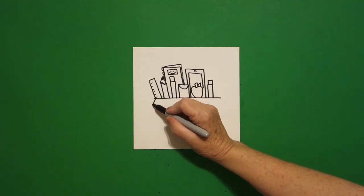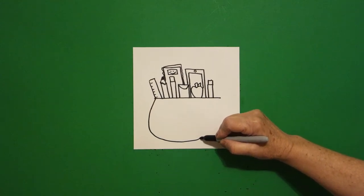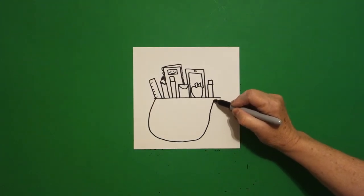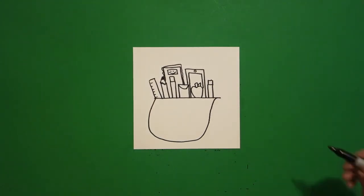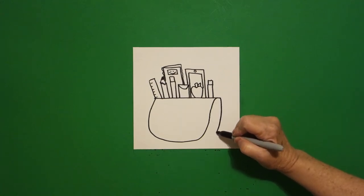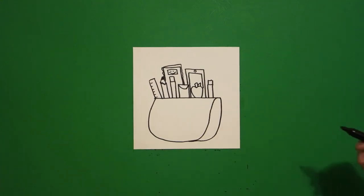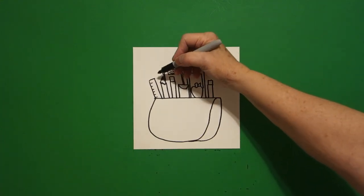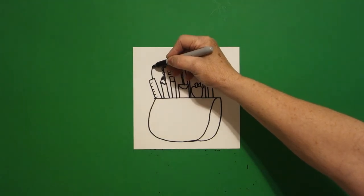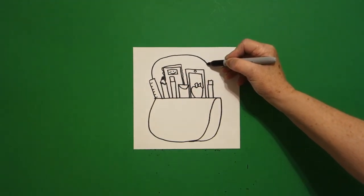Now I go back to the left, right here at this point, and I draw a curved line down, over, up, and connect. And right here at this point I draw another curved line down, straight line over, connect. I come up on top, right here I'm going to draw a curved line over, keep going, curve line down, keep going.